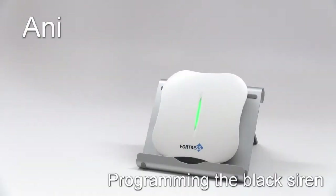In this programming video, we're going to show you how to pair the black siren to your Ani system, first by using the main panel, then by using the app.